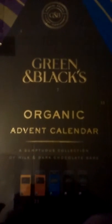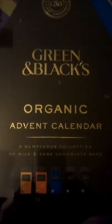Hey everybody, it's Service the Bear here, and it's day number two of the advent calendar with my Green and Black's organic advent calendar. I've already located door number two and I have cut it from its cellophane.